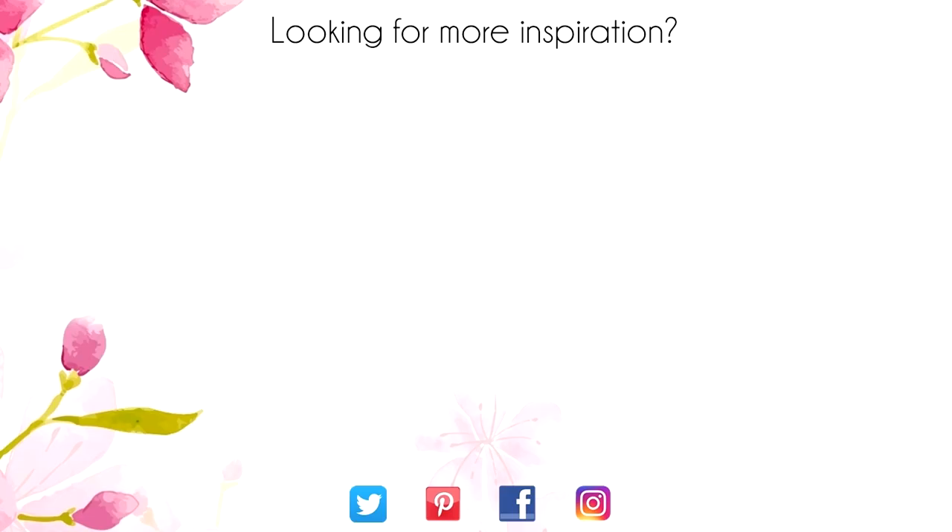Thanks for sticking around to the end of the video. On screen are two more videos for inspiration. Click on the Maple Leaf for my blog, or click on me to subscribe to my channel. Thanks again for watching.